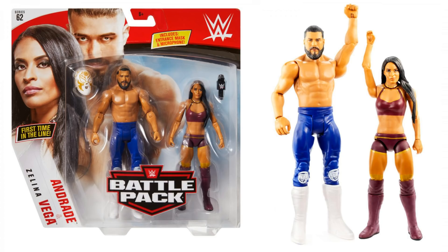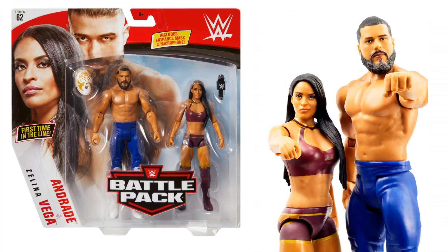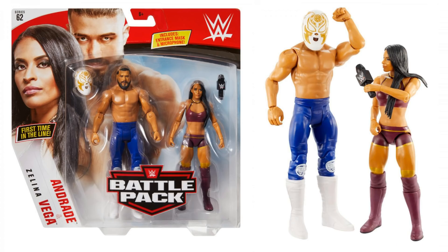I'm so excited about this one — Andrade and Zelina Vega. This is going to be the first time we get Zelina Vega. You're getting an Andrade figure, and you're getting his entrance mask as well. Zelina comes with a little microphone. What is there not to like about this? This is such a great Battle Pack series. This is exactly what the Battle Packs needed — they needed some really big tag teams and duos. We've had the Iconics and that was fantastic. Now we're getting AOP, Zelina Vega and Andrade. Really, really good time for the Battle Pack range.